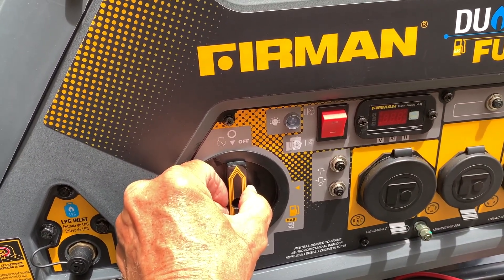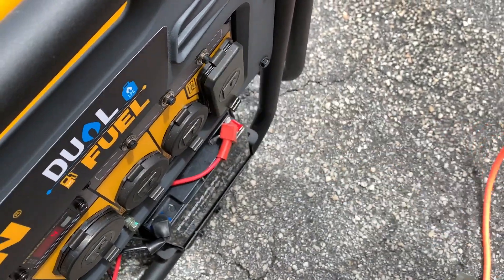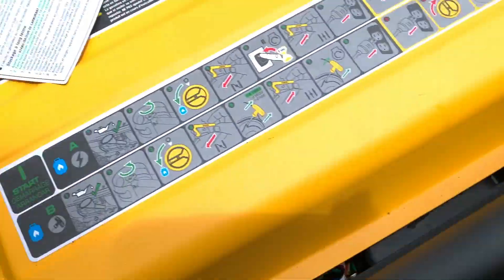And that's how you turn it off. Before you move the switch to off, make sure you unplug anything that's attached to the generator.